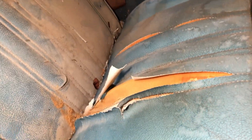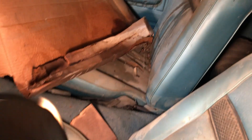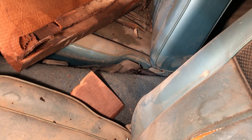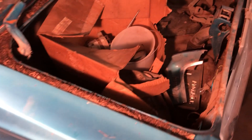The back seat doesn't look too bad — no rips or tears that I can see at the moment. The carpet is dirty and needs to be replaced. The driver's seat does have a rip, and so does the passenger seat. But the car doesn't actually smell too bad — it smells like a mouse house here and there, but it's not too smelly. It could be a lot worse.